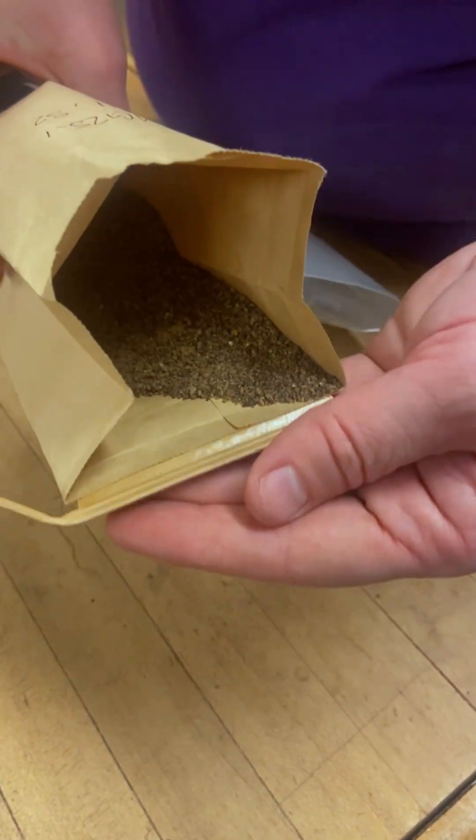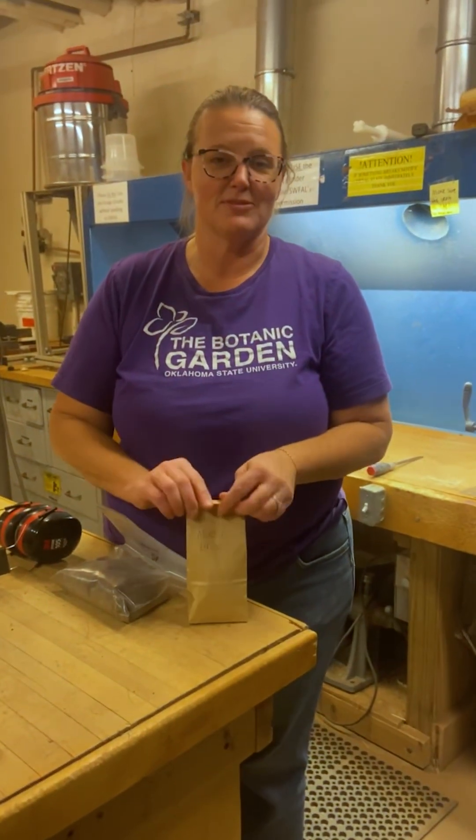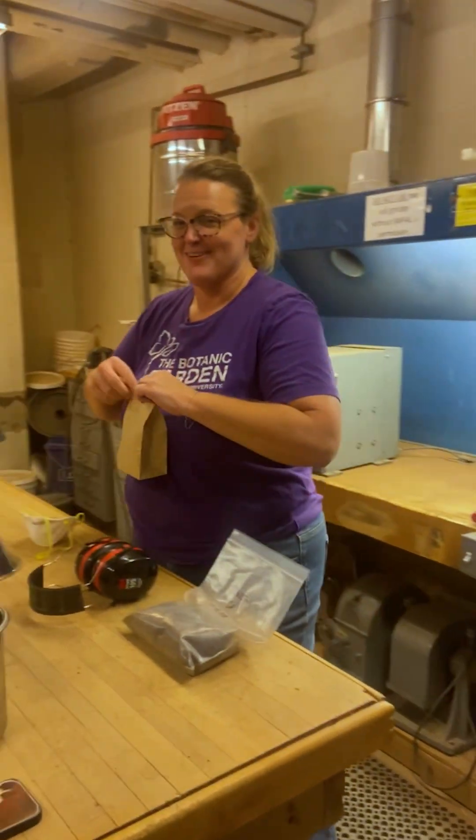You see that? That's what we're looking for. That gives us a nice homogenous sample.